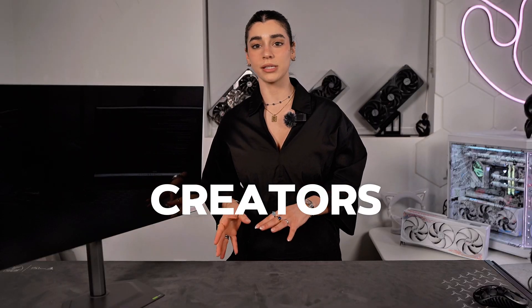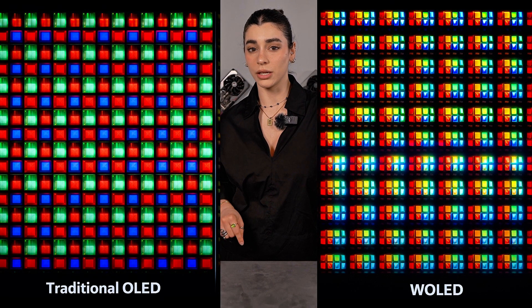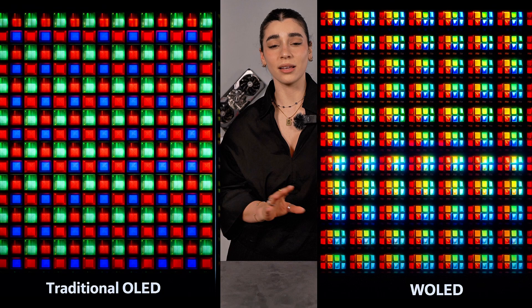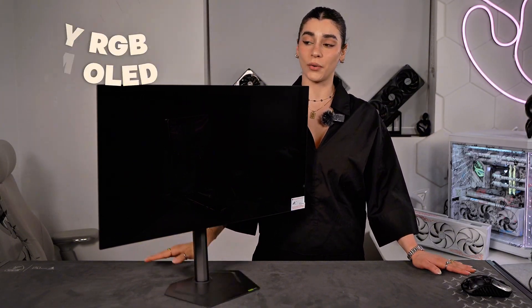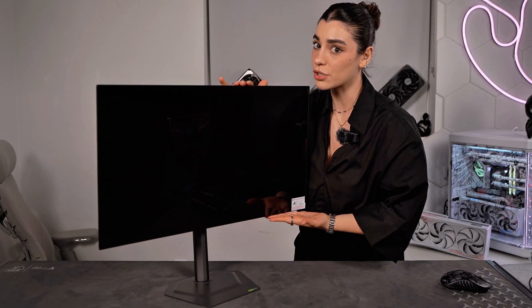This monitor is aiming for both worlds — creators who want color accuracy and gamers who want speed and contrast. Traditional OLED monitors light each pixel individually, which gives you amazing contrast, deep blacks, and fast response time, but the limitation was always brightness and long-term durability. W OLED stands for white OLED, but here Gigabyte is using something even more advanced: primary RGB tandem OLED, which means there are actually two OLED layers stacked together instead of just one.